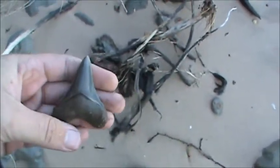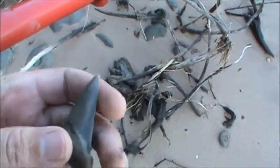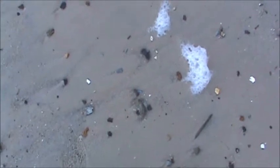Looks like she's got a little bit of feeding damage to her, otherwise she's pretty. It's not huge, but pretty.